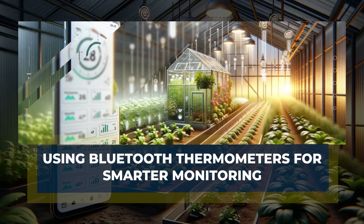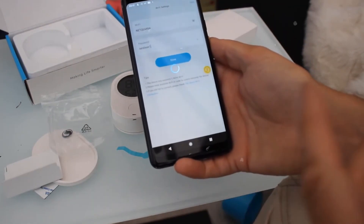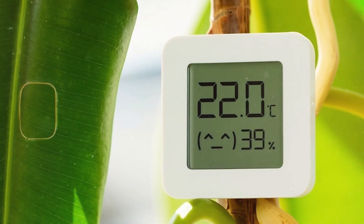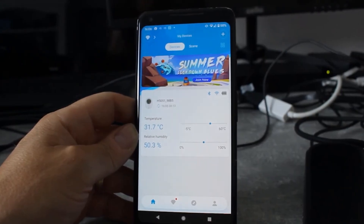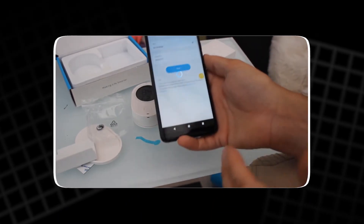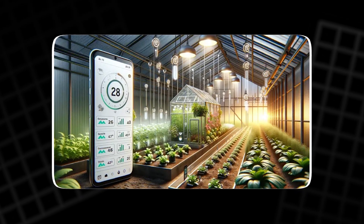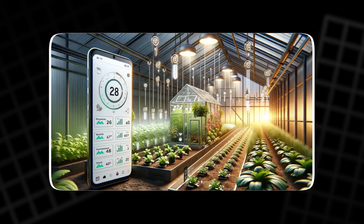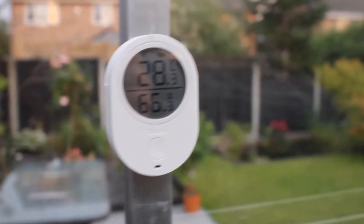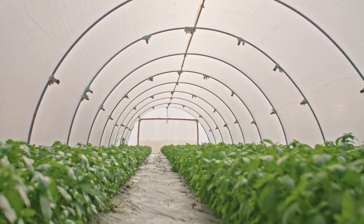Bluetooth thermometers are an easy and affordable way to make greenhouse monitoring smarter and more convenient. These compact devices measure temperature and humidity, sending real-time data directly to a smartphone or tablet. Through a connected mobile app, users can view live readings and access detailed graphs that track environmental changes over the past 24 hours. This information helps gardeners understand how their greenhouse behaves throughout the day — when it gets too warm, how quickly it cools, and whether humidity levels stay within a healthy range for their plants.